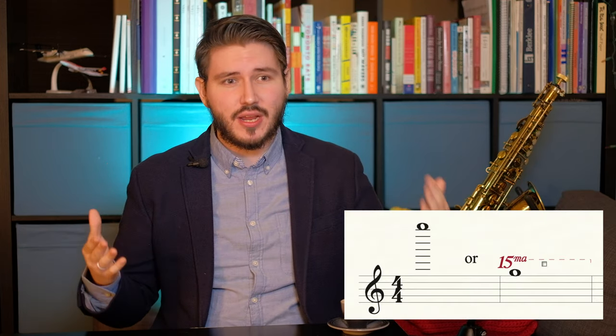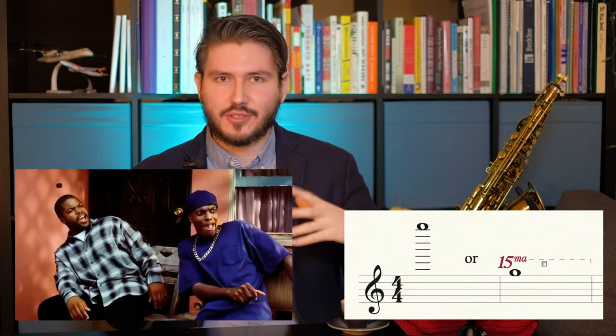The Altissimo range is a very hard range to master, but for some it comes naturally — and I was not one of them. I remember in high school, one of my friends, his name was Alex Lacey, had an amazing ability to go into the Altissimo range. I think his range was like a high G above the Altissimo. It's incredible. But for me, it took about a year and a half to finally break through that glass ceiling of Altissimo.